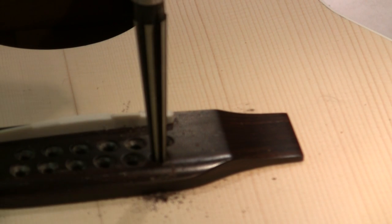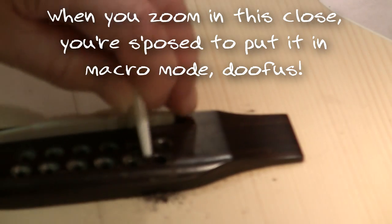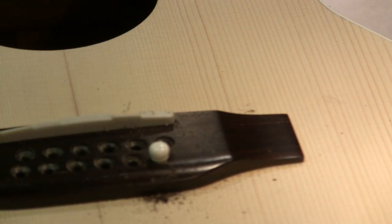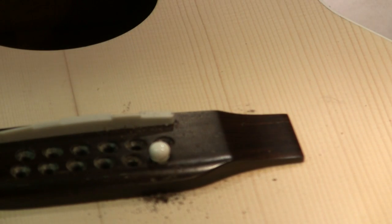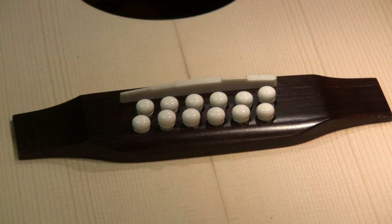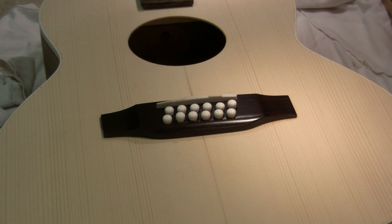Ideally, you want them at the point where they fit snugly and just almost but not quite bottom out. You make sure that you have all the shavings out of there before you make that last check. That one is just about exactly right. One down, eleven to go. And after all the debris is cleaned up, another piece of the project that can be declared done and finished.